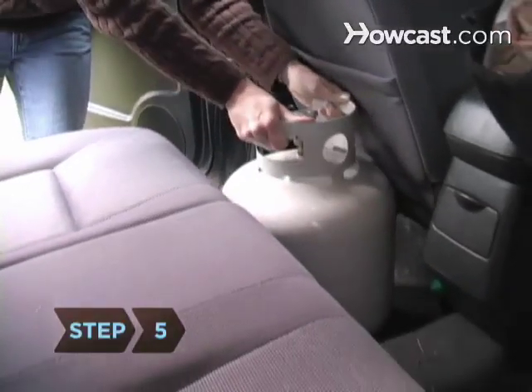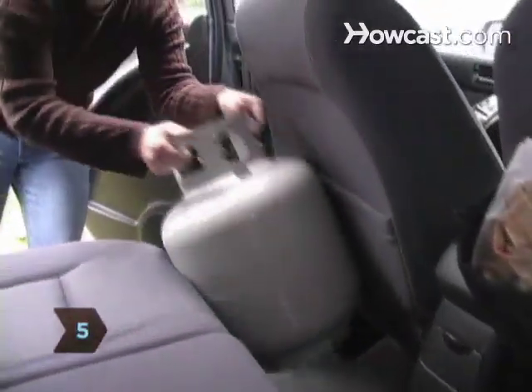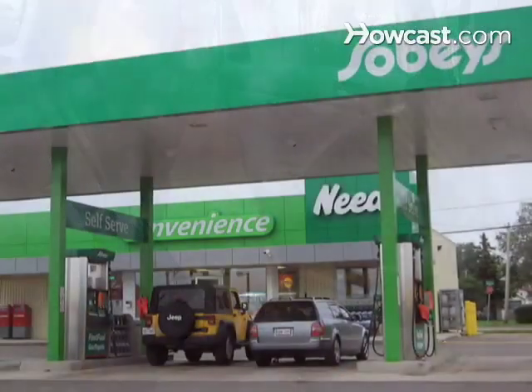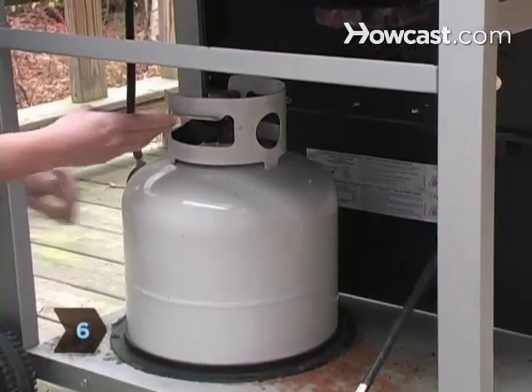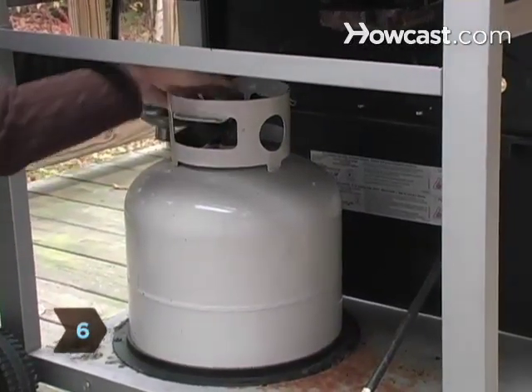Step 5: Take the empty tank to a propane refueling or exchange dealer to be refilled. Step 6: Take your full tank home, reconnect it, and start grilling.